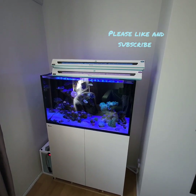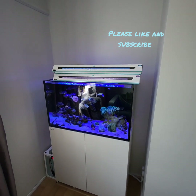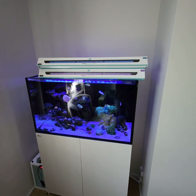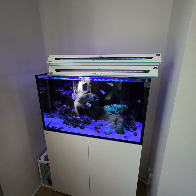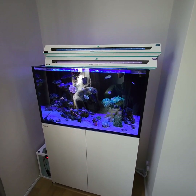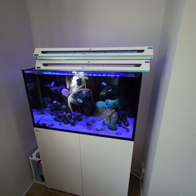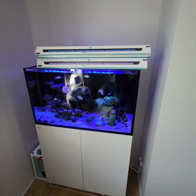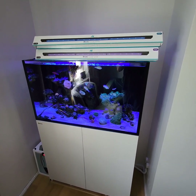Hey guys, welcome back to the channel. My name is Lee, this is Reefer Explained. Today we're taking a quick look and an update on the Red Sea Reefer 250, specifically on the AI Blades for the 30-inch model — 76.5 centimeters in length. These will fit the Reefer 250 G2, which is 90 centimeters in length for the tank, so the 76.5 centimeters will fit with the brackets they include right on top of the tank.